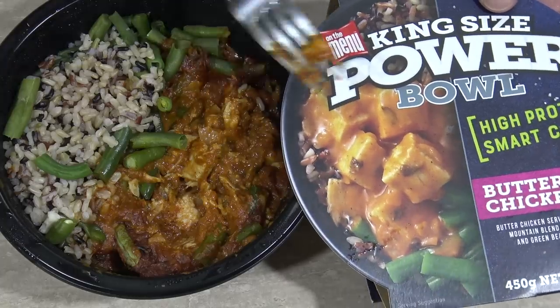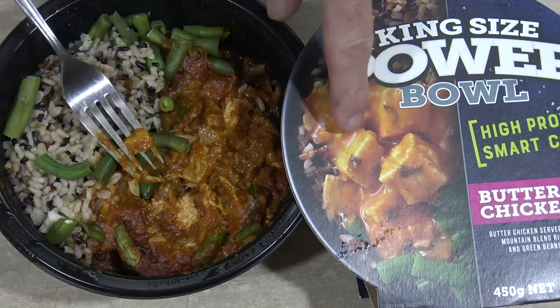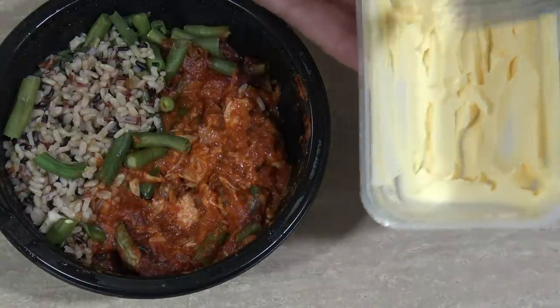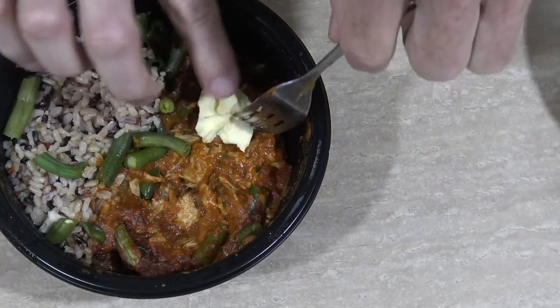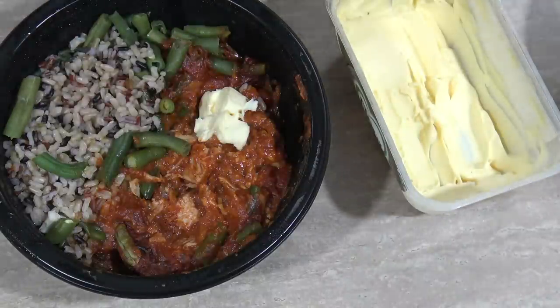Does it look anything like the photo? Hmm, not too sure about that. Actually I think I prefer this one — the sauce on this looks a bit runny. Now something I always like to do with butter chicken is add a little bit more butter, so I'll just put a little bit on this side. I'll taste it first and make sure that it doesn't need it — but I know it will. How about we start off with some of this multicultural rice? Looks very interesting.